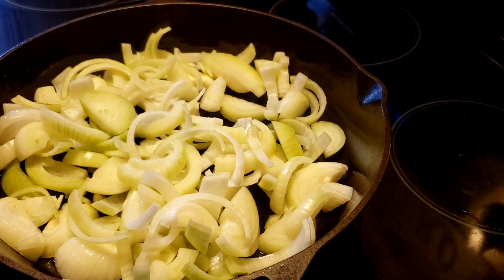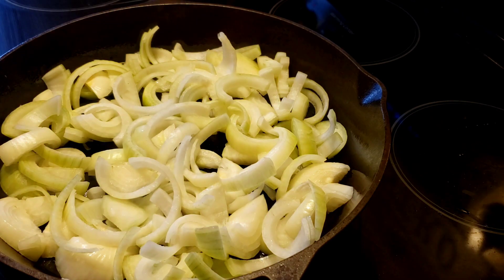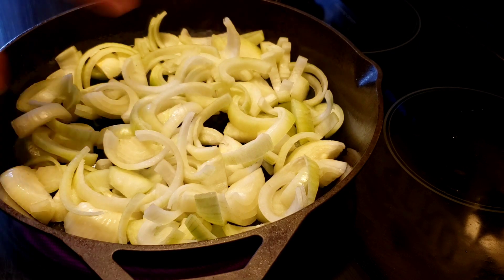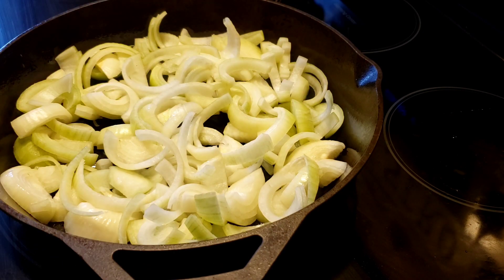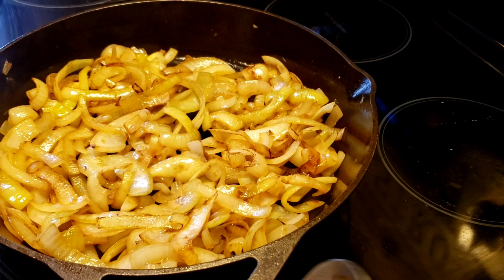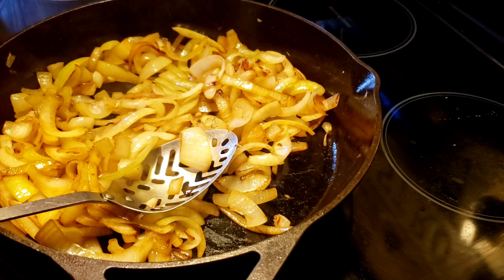In my big pan I sprayed it with cooking spray and I have about four big onions — depending on how much you're making. I'm making this for me and my husband for dinner and then for his lunch tomorrow. I'm just going to sauté these onions down for about 20 to 25 minutes. You want them really caramelized and brown. My onions are nice and brown — I'll let them go a little bit more.